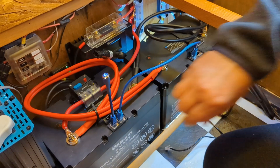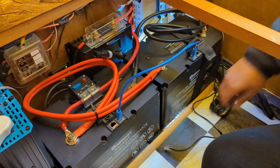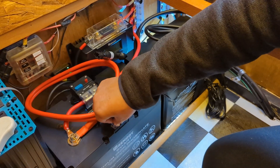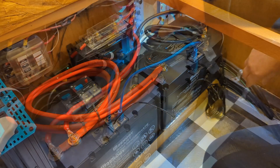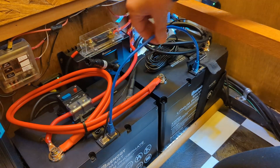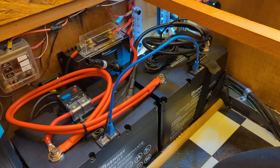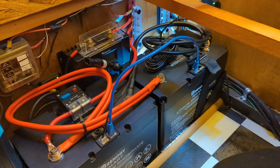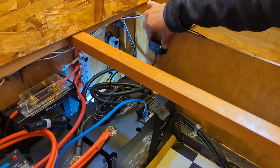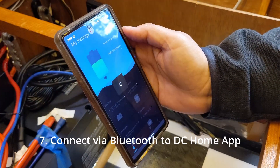Once the system is on, you can remove the on-off plug and pop in your Bluetooth module, then connect it to the same plug. The cool thing about the lithium iron phosphate batteries and this communication link is that we have now created a 200-amp-hour battery out of two 100-amp-hour batteries. And with just one Bluetooth module, you'll be able to monitor it as one.